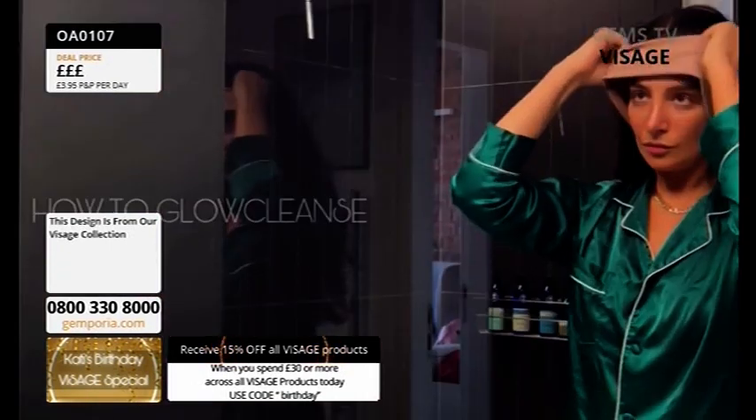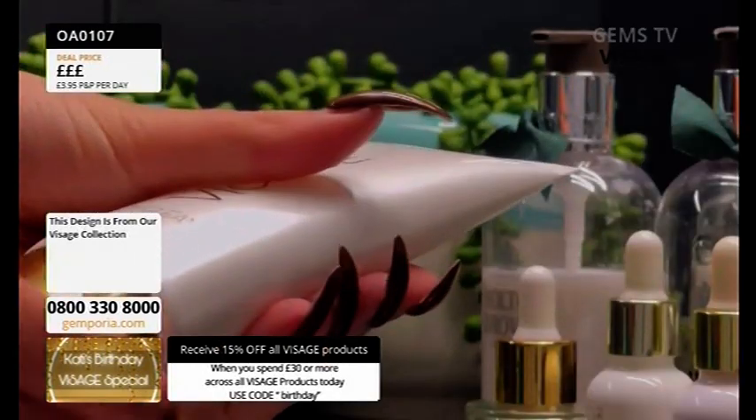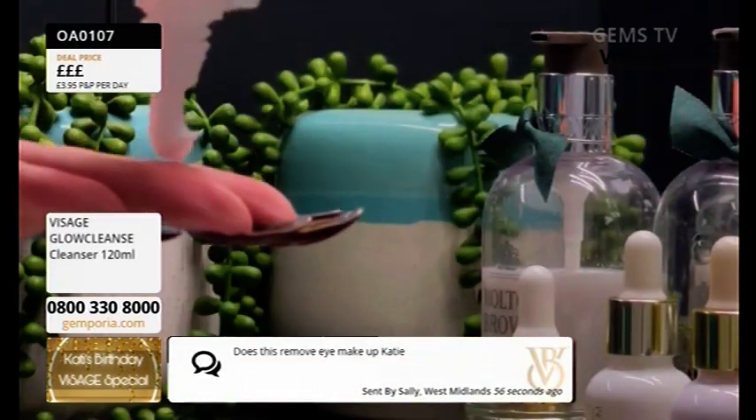Does it remove eye makeup? Yes. I will sometimes, if I can't be bothered to do all of my steps, I will use this. So you don't rinse it off with water or anything like that? Yes, you do. Rinse it off with water.